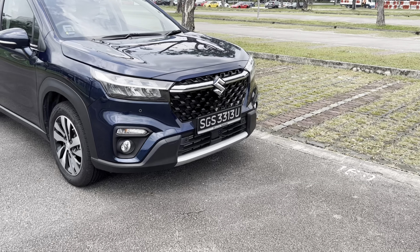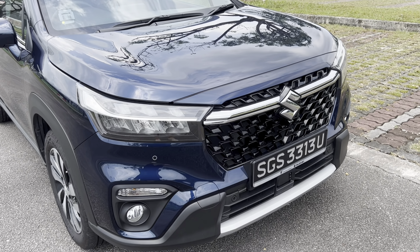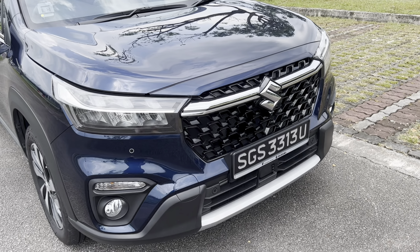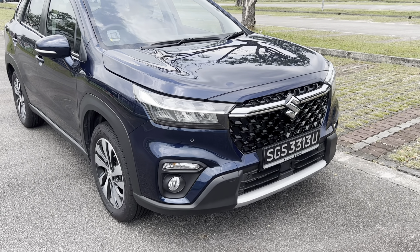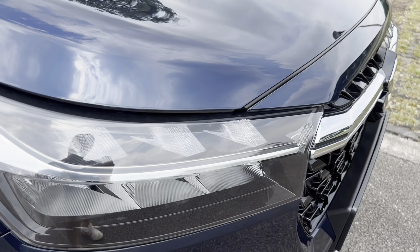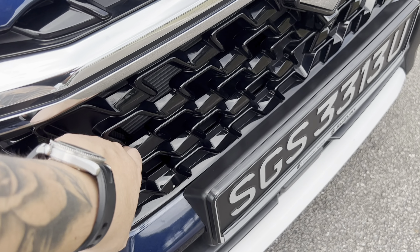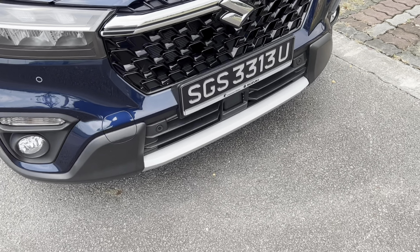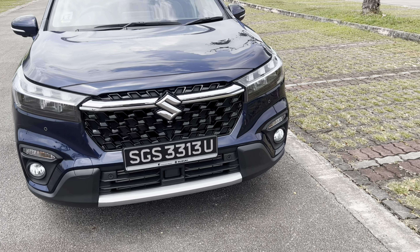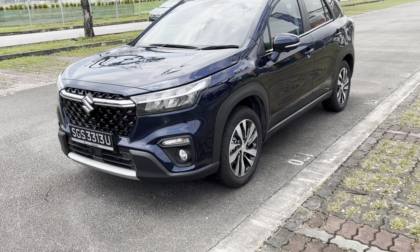If you check out the front, there has been quite a lot of effort to make the car look less utilitarian than it might actually be. Compared to some entry-level Toyotas that can look very basic, here we have a car that looks like it's been styled — nice headlamps, a nice pattern on the grille, and the bumper has some styling done to it that almost looks like a front lip. Generally quite a handsome-looking car with muscular angles.